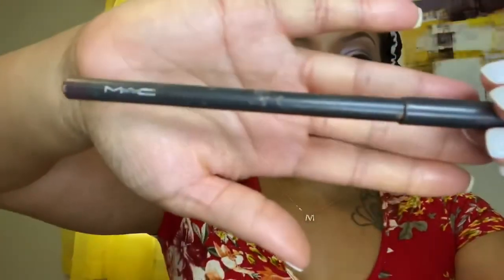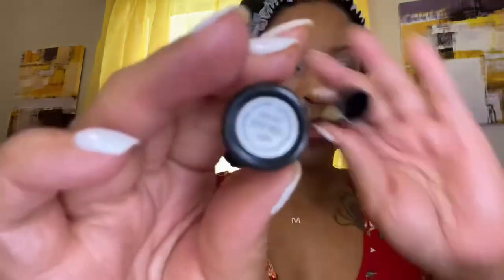Now I'm going to line my lips with this MAC lip liner. Some people don't like to line their lips, but I do — I think it just adds more fullness. Most of the time when you add your lipstick on top it's not really going to show, it's just an outline. It depends on whether you use lipstick or lip gloss, but I prefer to line my lips.